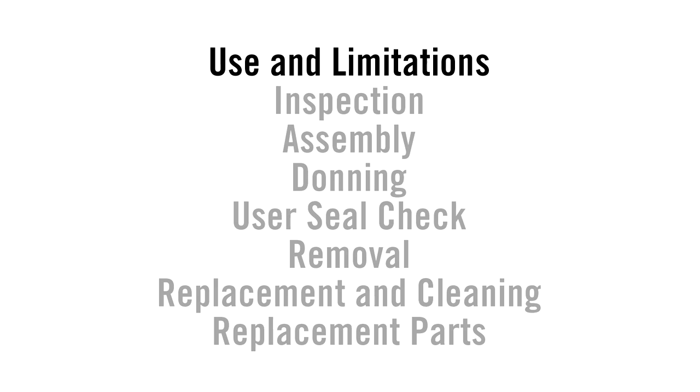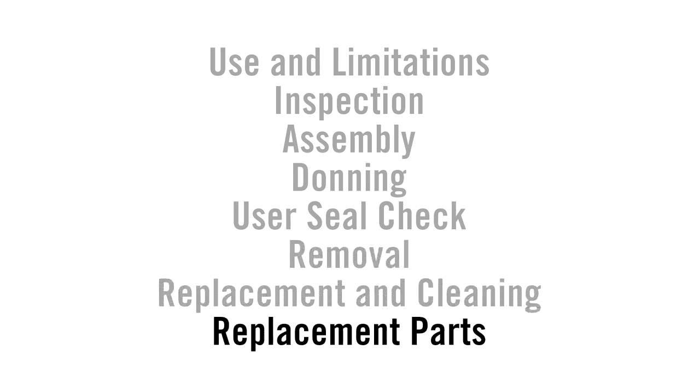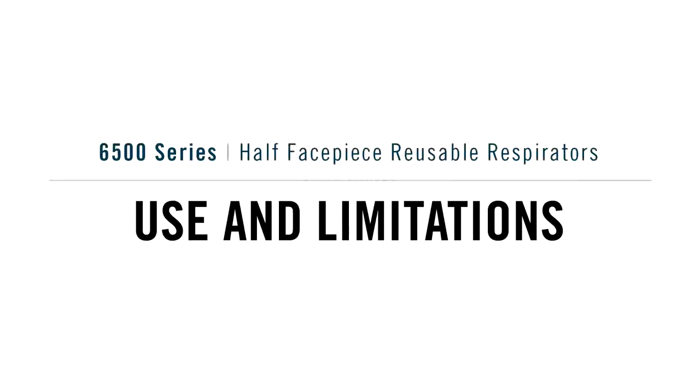We will be reviewing and instructing in the following 7 areas: use and limitations, inspection, assembly, donning, user seal check, removal, and replacement and cleaning.